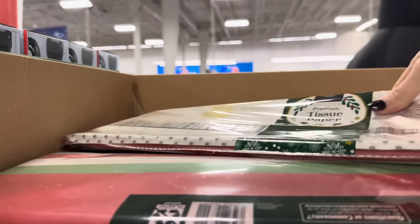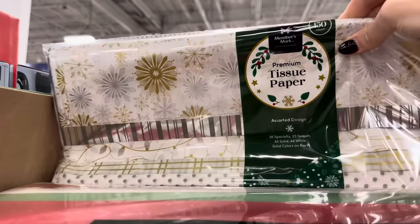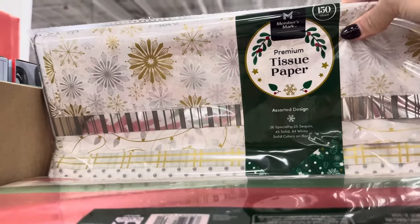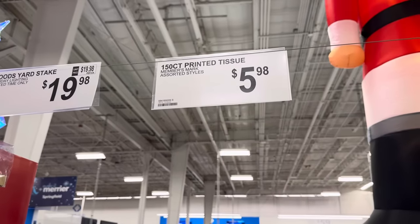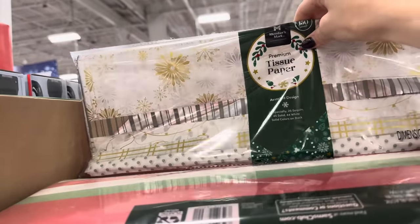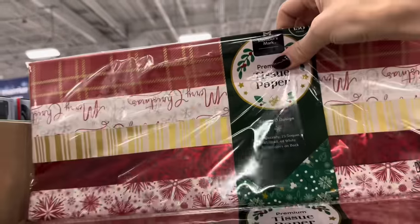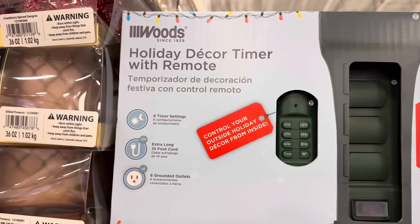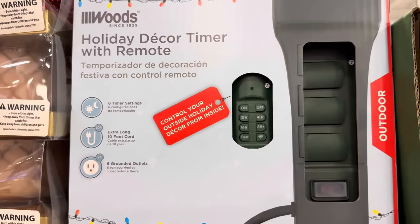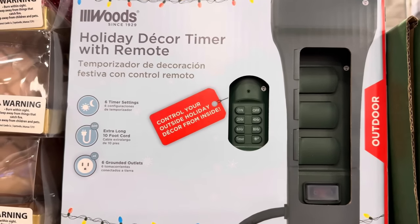Are you using gift bags this year? May I suggest premium tissue paper in assorted designs — 36 specialty, 25 sequin, 45 solid, 44 white — 150 count for $5.98. Several options in gold, white, silver, and red with gold flecks. Also, why not put life on a timer? Six timer settings, extra-long 10-foot cord, five grounded outlets — plug all your stuff and control your outside holiday decor from inside. $19.98.